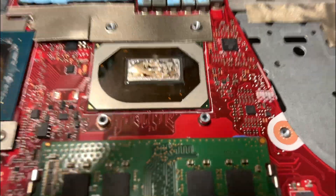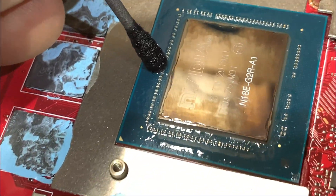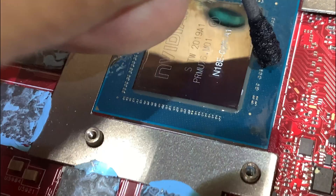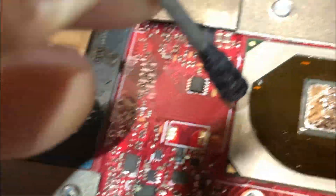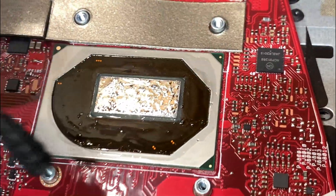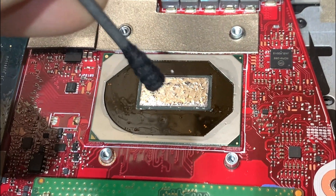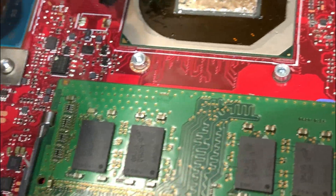I spread it all over the chip but not outside the chip. I used acrylic paint clear coat to coat all the little circuits around the chip, because we're going to use liquid metal here too since ASUS didn't do it right at first. I also coated this one all the way around with acrylic clear coat, so in case the liquid gets out of place it doesn't damage the board.